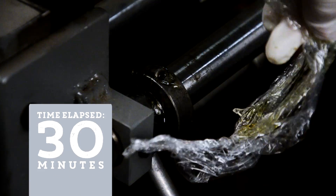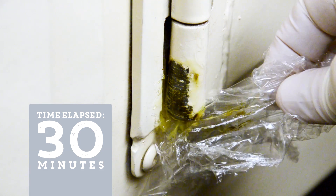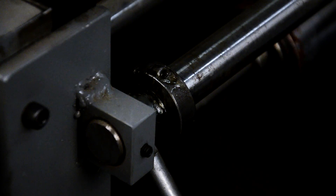It's been about a half hour — let's check it. That looks amazing! Notice that Metal Rescue Gel has changed from a clear to a yellowish color. This lets you know that Metal Rescue is removing the rust.